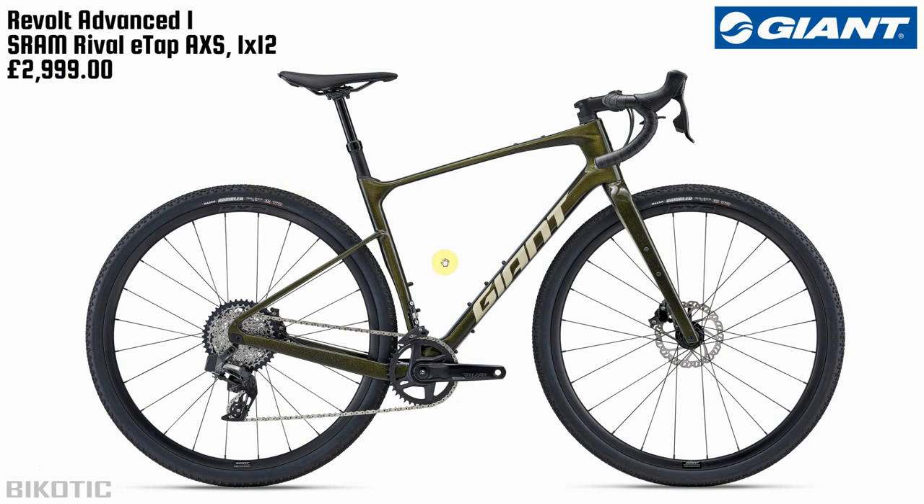Not only that, the Advanced 1 comes with a dropper post, which I think is pretty cool, coming in at $2,999. So if I was going to get one of these, this would be a pretty cool bike. Giant, if you're listening, send me one over! Thanks very much — if you liked this video give it a thumbs up, subscribe to the channel, and I'll see you next time.